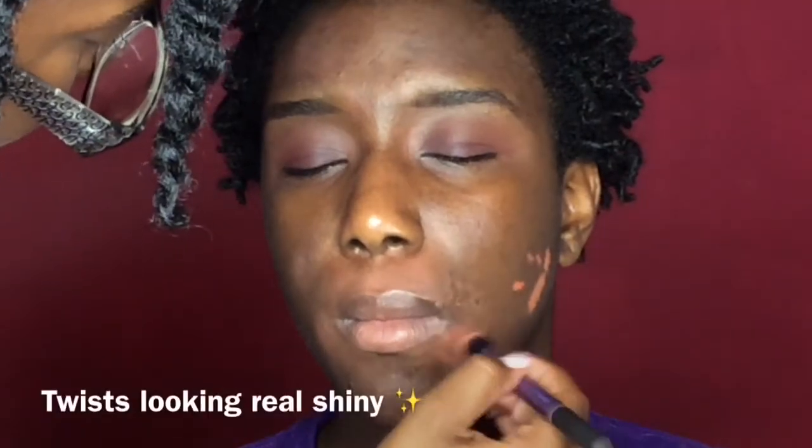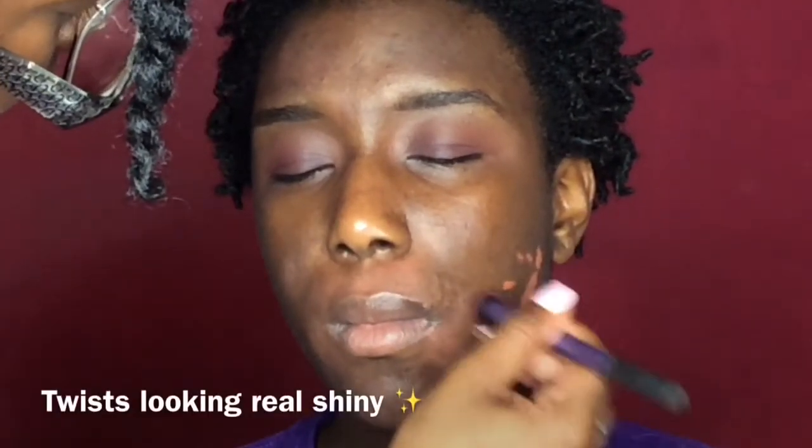Moving on to the face, I'm going to be taking the L.A. Pro Girl concealer in the color orange and I'm going to be color correcting her dark spots.